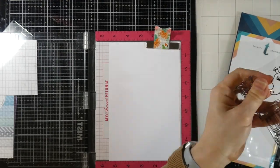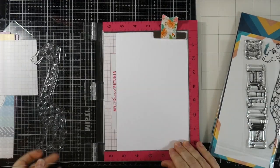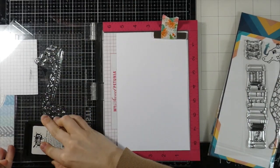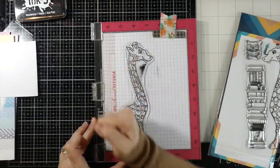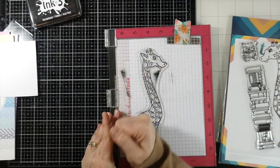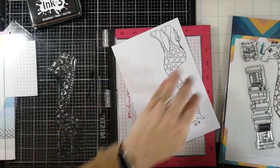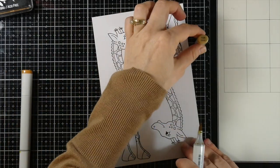I've got some Express It cardstock inside of my Misti. This will work perfectly. Look at how big that giraffe is. So I'm going to stamp it a couple of times using some Ink on 3 blackout ink, which is perfect for alcohol marker coloring. I'm going to be doing some Copic coloring, and I'll show you an easy way to color this giraffe, which might seem a little bit daunting when you look at how big he is and how many spots he has.